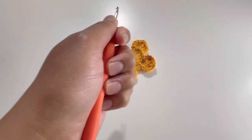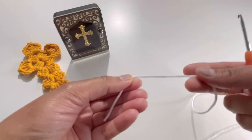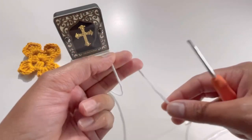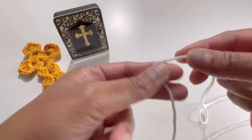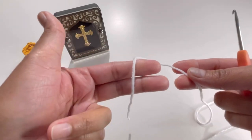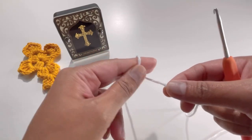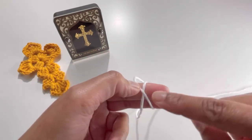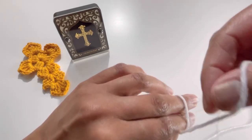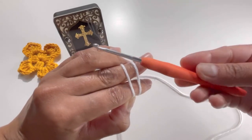For this cross, use any color of your yarn. I'm going to use white. Make a magic circle — put your yarn around your fingers like this, have your two fingers together and put the yarn around them, then make a cross shape like an X here.